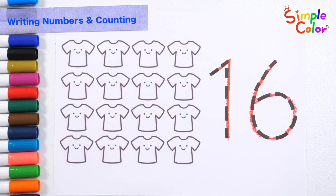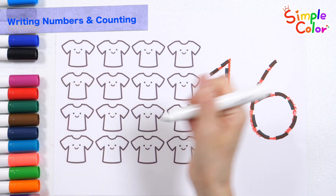Sixteen. This time, let's learn how to count by coloring sixteen t-shirts on the left.